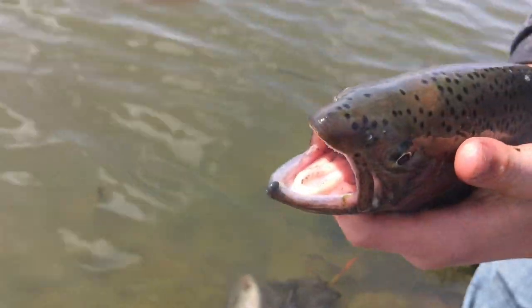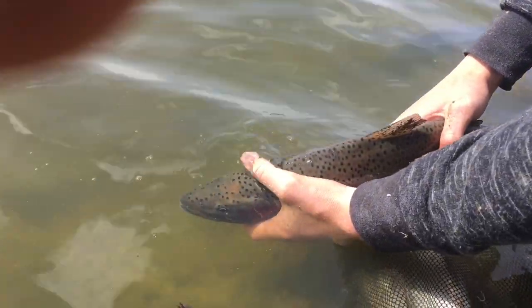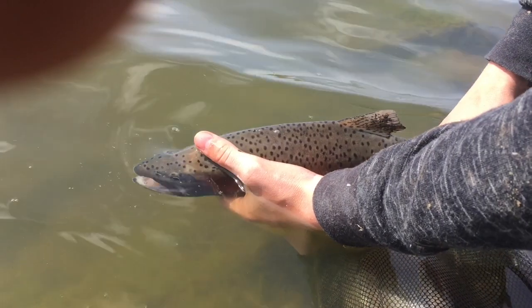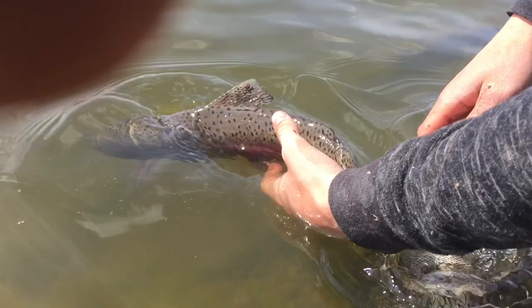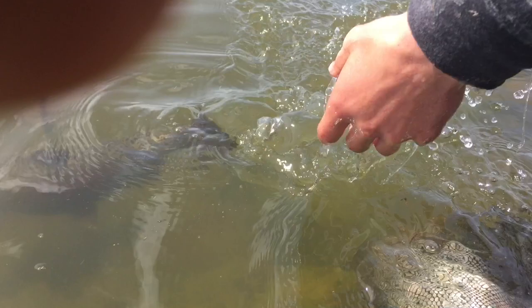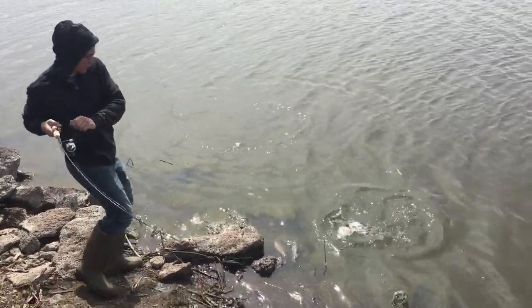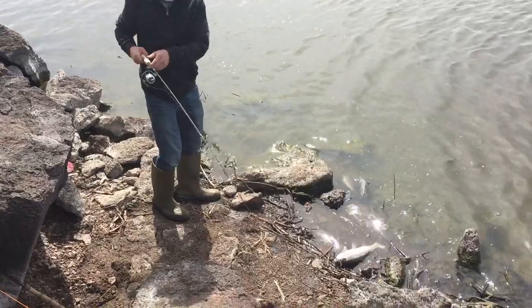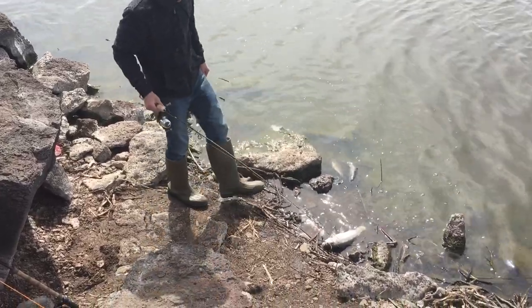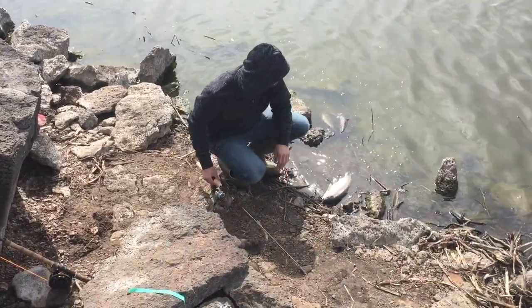Go ahead and let him go. I'll do a close-up slow motion release. Put his head down. Oh, there you go. Holy cow, that's a hog.